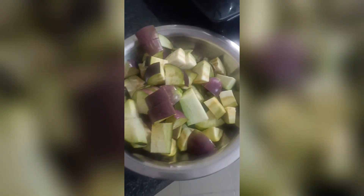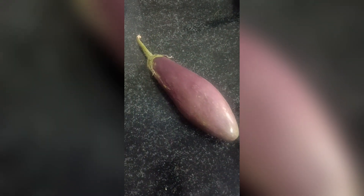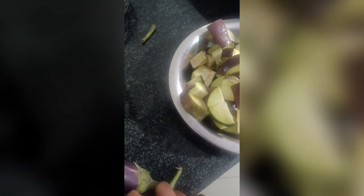1 tablespoon of salt. This is the same thing.